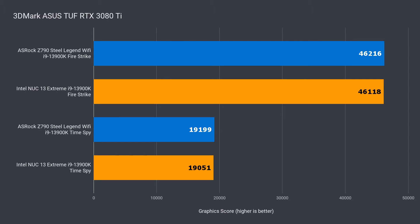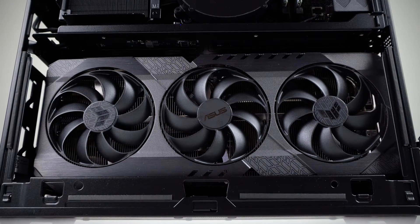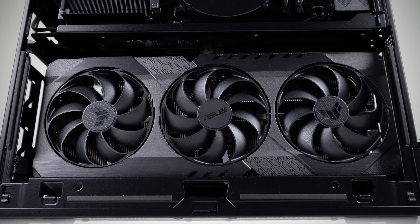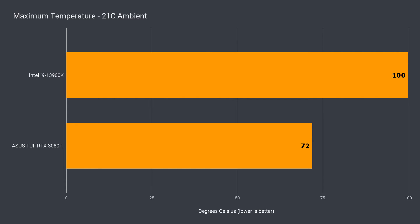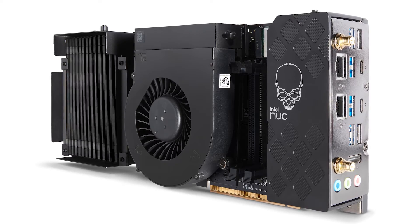And here's a 3DMark score for the 3080 Ti — again, very similar performance. Maximum power draw for this pre-built system was 629 watts. The CPU maxed out at 100°C and thermal throttled, while the ASUS TUF 3080 Ti maxed out at 72°C. The cooling may not be up to snuff to handle the i9-13900K on a full core load, but it sure is a quiet PC.